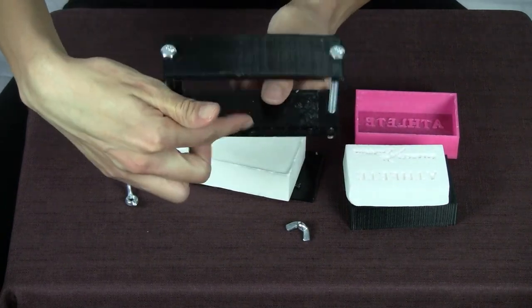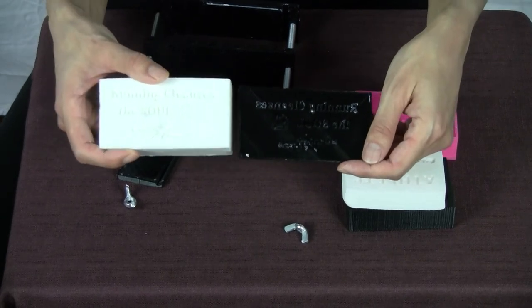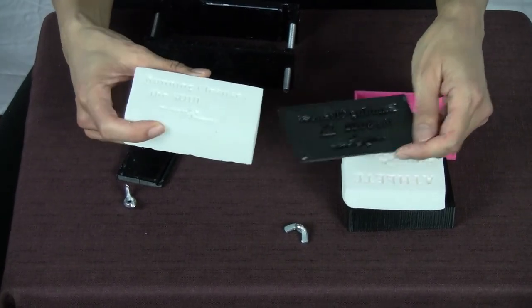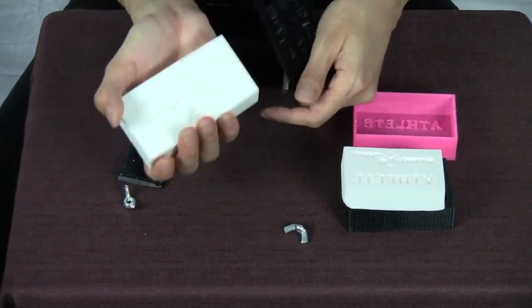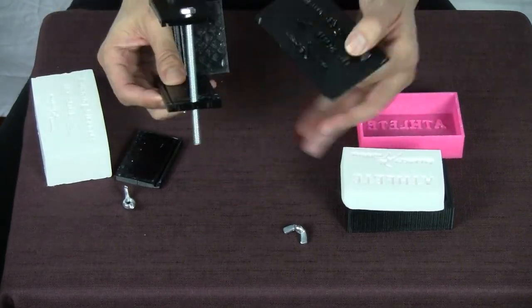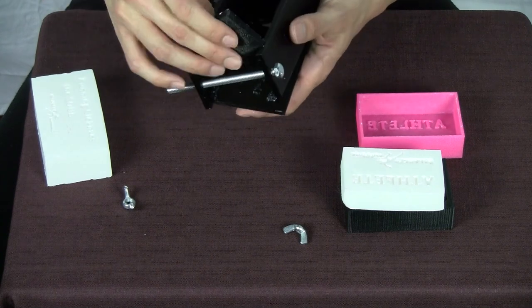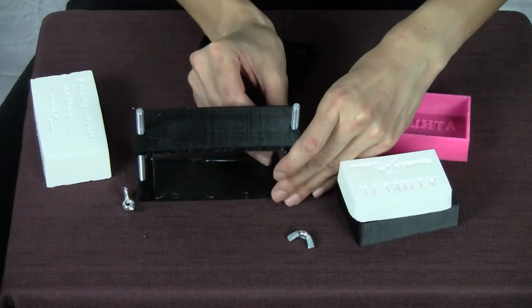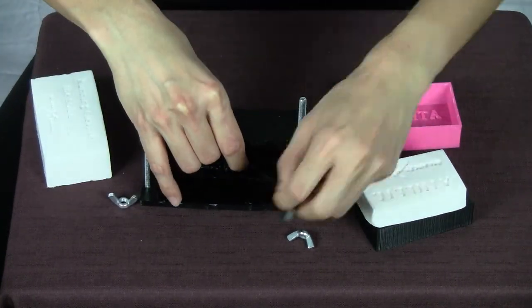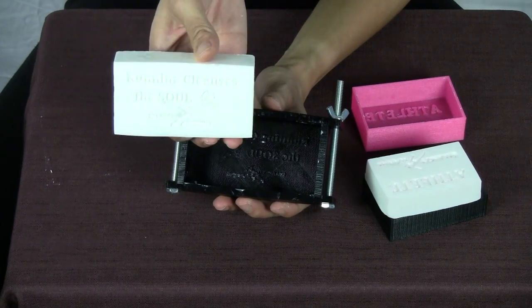It has a little ridge on the bottom that holds the design. This is what the soap looked like when it came out — the lettering was too small, the logo was too small, and the soap was too big, using up a third of all the soap in the package. The four pieces fit together with little grooves they slide into. Here's what the soap mold looked like before I poured in the soap, and here's what the soap looked like when I popped it out.